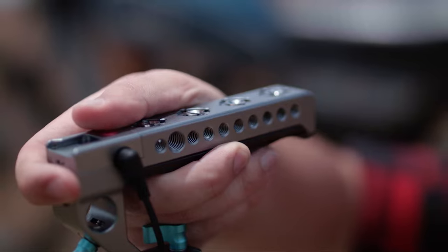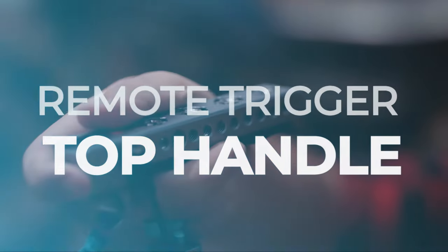Hey guys, Connor here with Condor Blue. Today I'm here to talk to you about the functionality of your brand new remote trigger top handle that you just purchased.